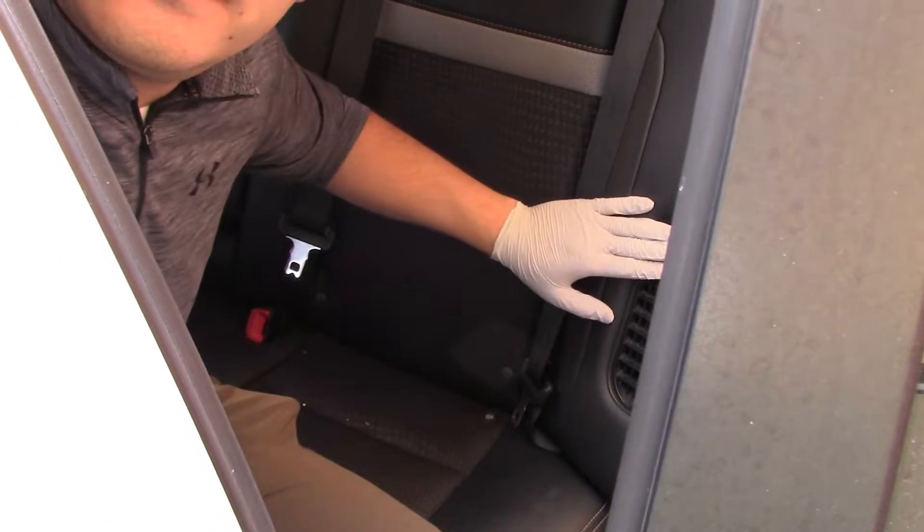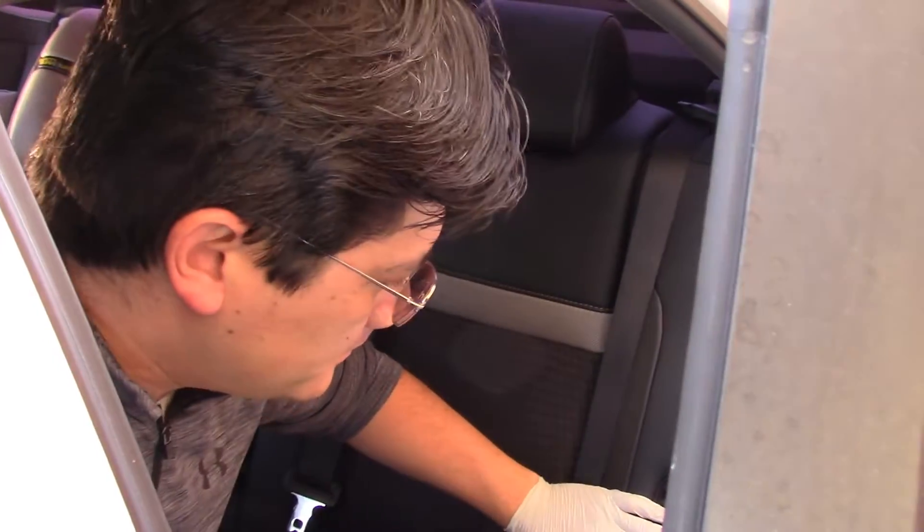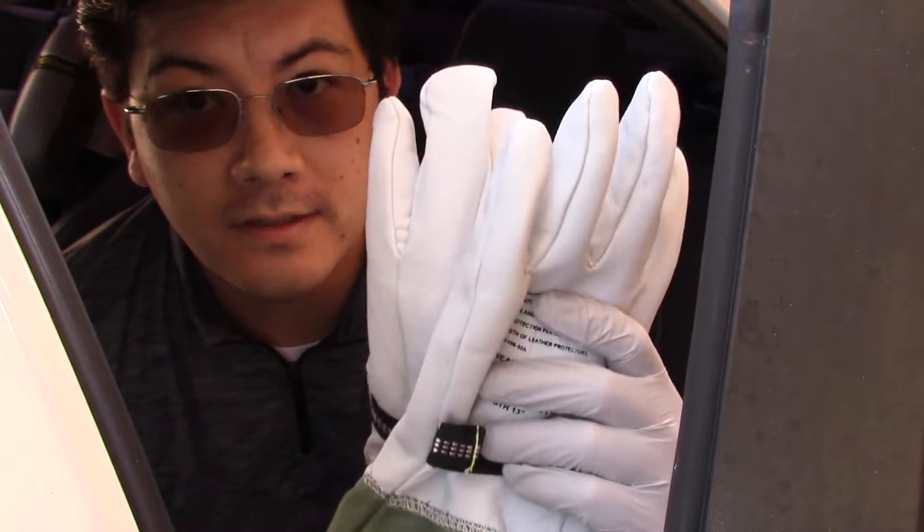The dealership might give you some fancy words such as 'high voltage system' and say they need to take a lot of the interior apart. That's mostly false. This is the intake vent for the battery and this needs to come off. You don't need a whole lot of fancy tools. I have high voltage gloves just in case, but we are not touching the battery pack, not touching any connectors, not removing anything — so the high voltage gloves we don't need them.